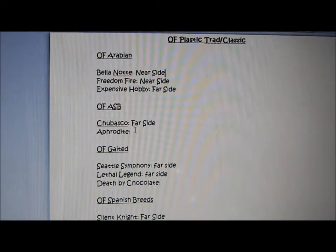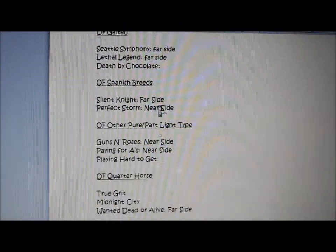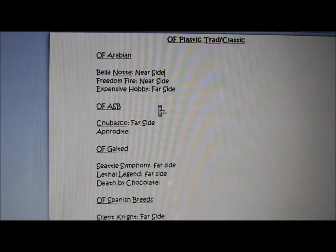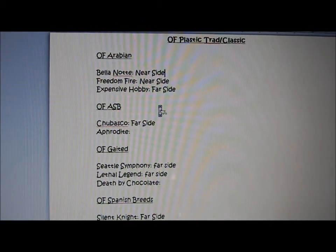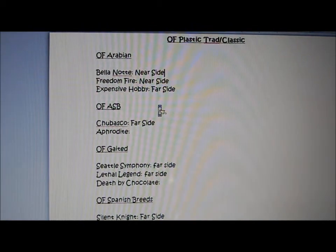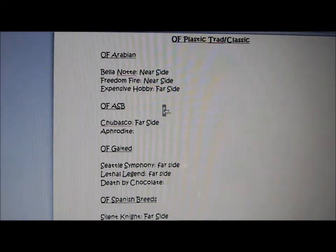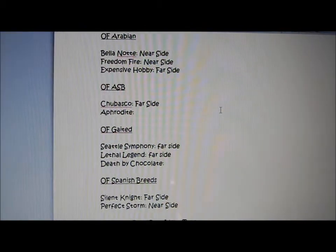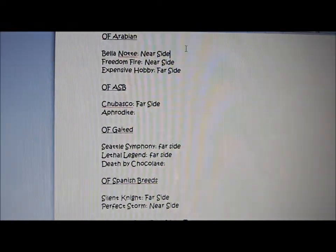I don't have three Saddlebreds, or else I'd probably show them all there. That's a very simple tip — just writing down all of your horses. You need to do this so that when you're at the show, you don't realize, 'Oh, I forgot to put this horse on the table,' or 'I forgot I had three horses in my Arabian class.' You don't want to get to the point where you're like, 'Oh no, I forgot my horses.' So just write them down so you'll remember you need to take three horses up to the table. You can cross them out or write their placing when they're done.